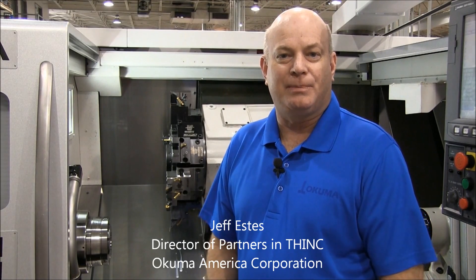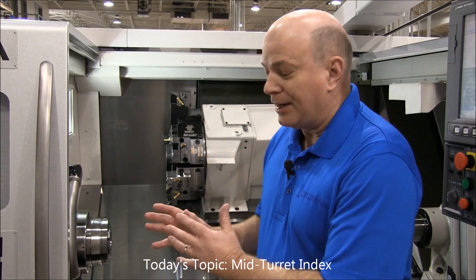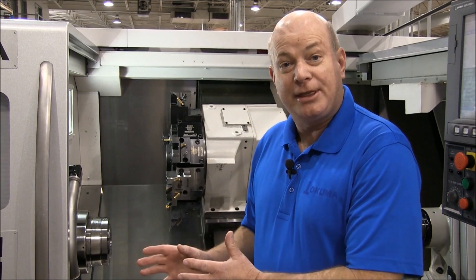Hi, my name is Jeff Vestas. I'm the director of Partners in Think in the Okuma Tech Center. And today we're going to talk about a function called Mid-Turret Index. We've got a two-axis lathe, an LB3000EX.